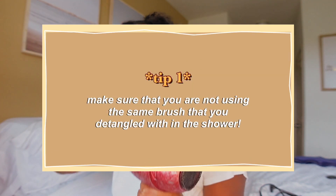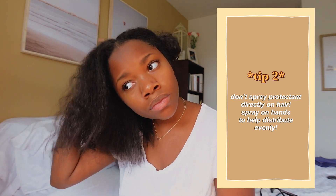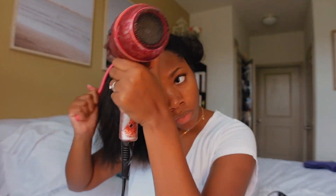Make sure you are not using the same brush you detangled with in the shower for your blow drying process. I learned that the hard way — there's a lot of conditioner built up on the brush. When I finished blow drying, my hair was weighed down because of the conditioner still on the brush from the shower. So I bought a new brush specifically for when I have no product in my hair, and I keep a separate brush for conditioner or hair masks. Using two different brushes prevents weighed-down, oily hair.